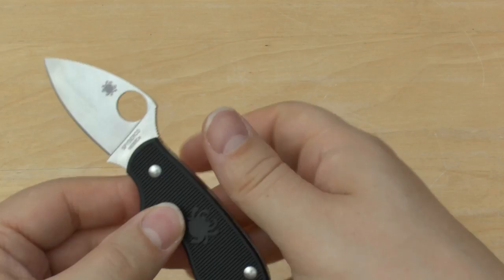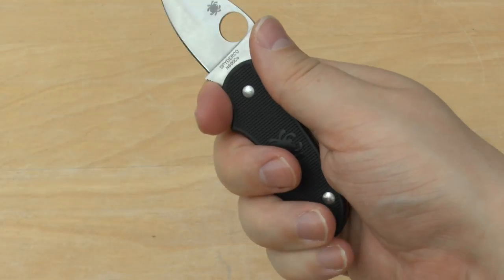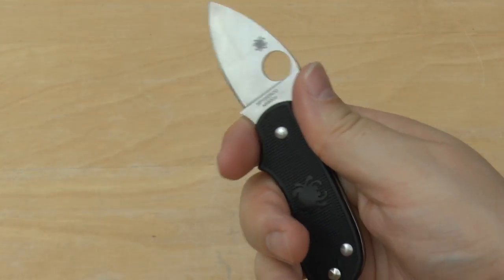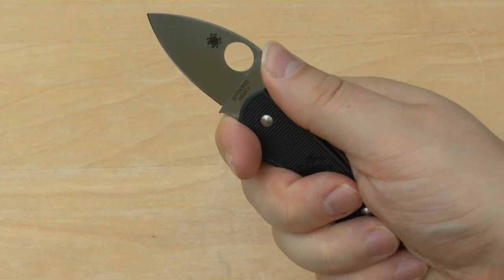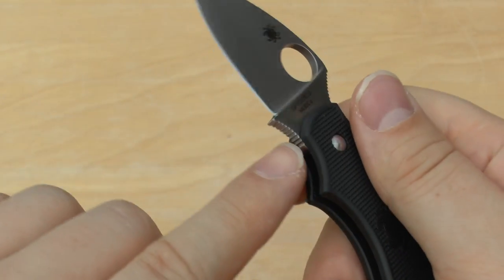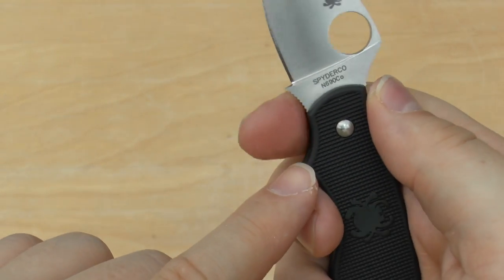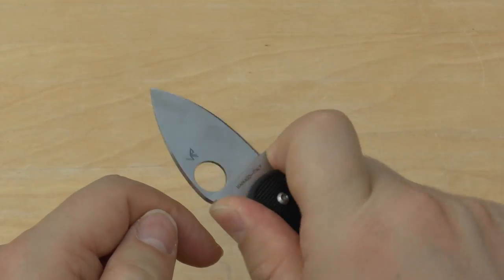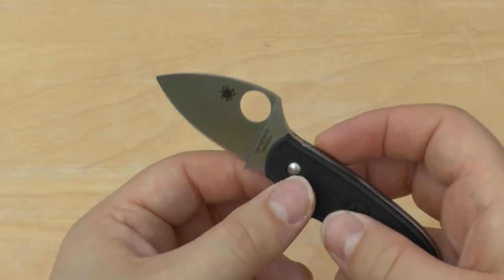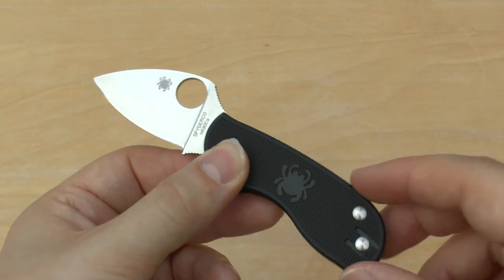The ergonomics of the knife are very comfortable for a small knife. I've got large hands and my pinky doesn't get much action, but definitely three fingers get a good grip and you can even choke up on it. It's got jimping on the top of the thumb ramp and some jimping on the choil area. It's a very small knife and not very intimidating — quite a cute little knife.